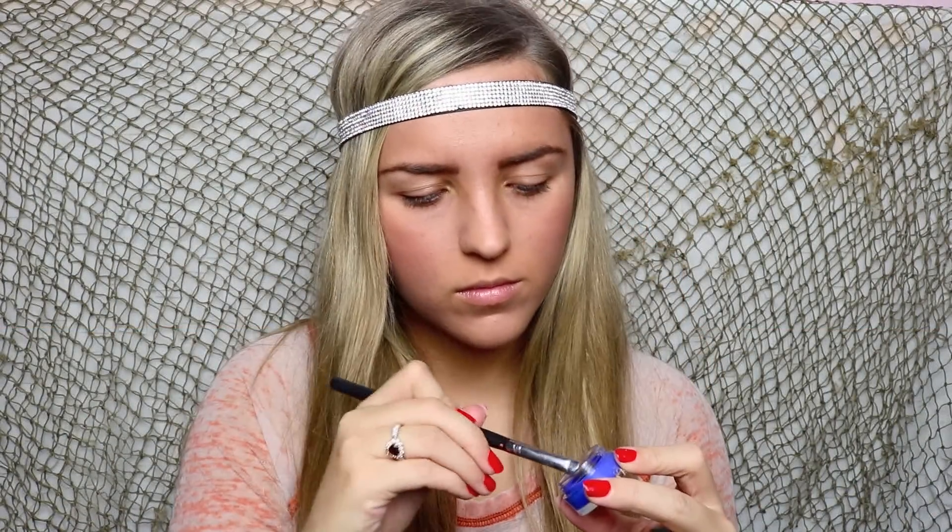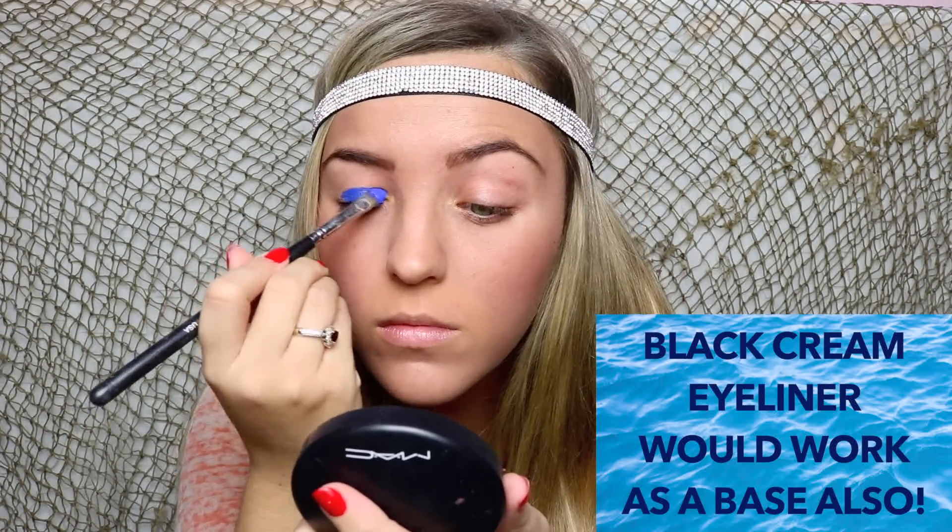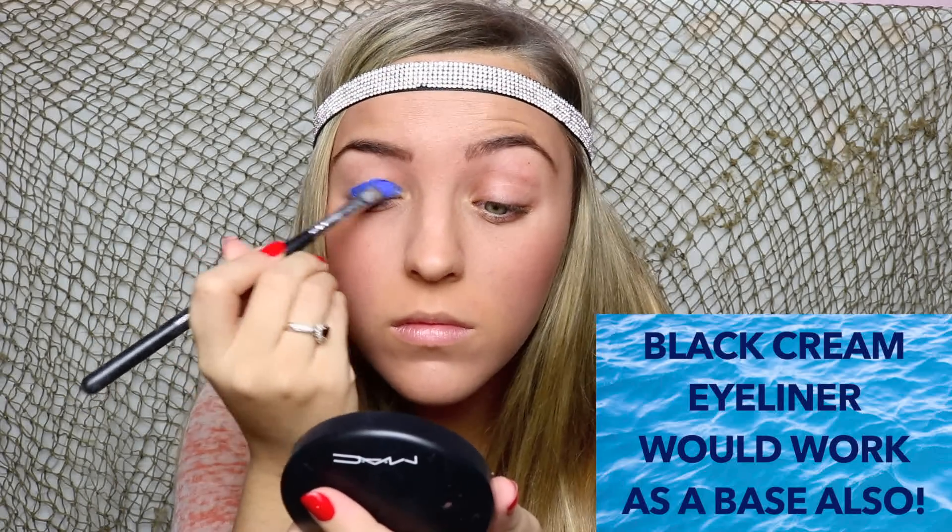First I'm going to be taking a cream eyeliner. I'm using this as a base for my eyeshadow to make sure the colors really pop. This one is in a bright blue color and I got it from Sephora.